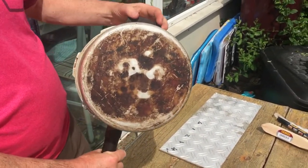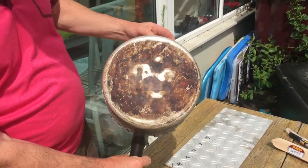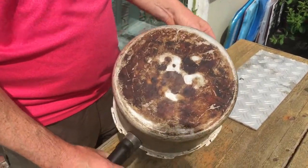Oh dear. What's this on the bottom? Beaker, you didn't clean this properly last night. You're grounded.